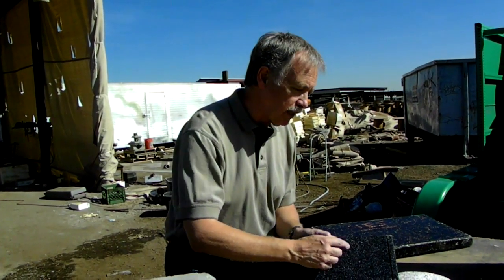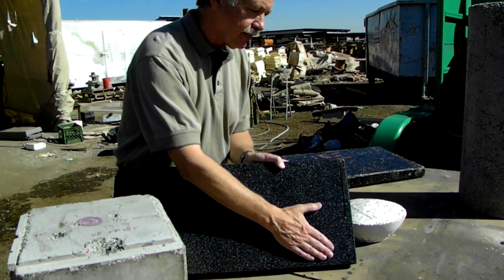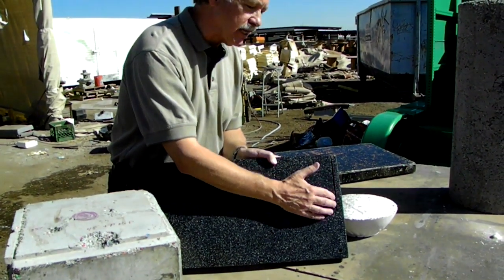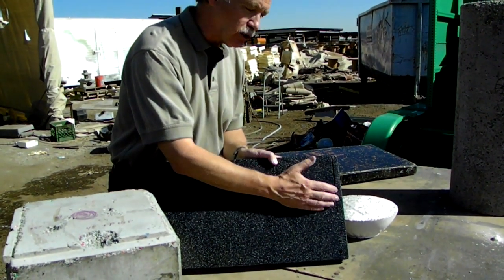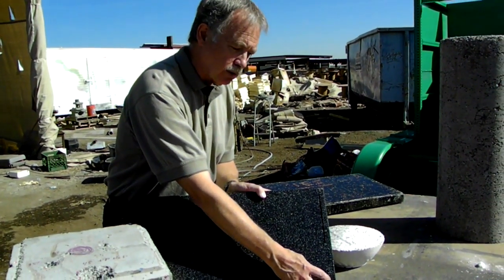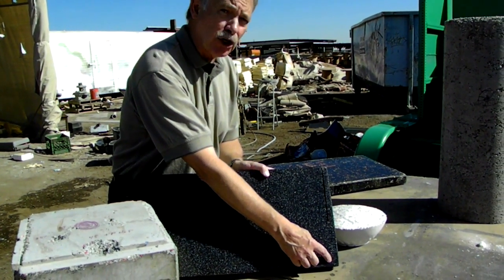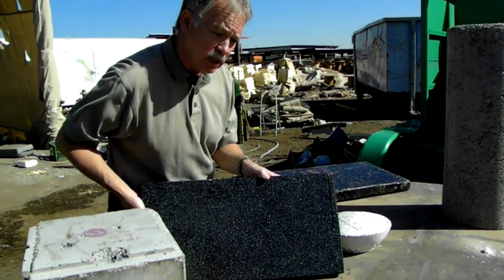My point with this particular piece is that any general equipment can be used to work with this material. Here's a cut from a regular skill saw, and this is just a regular drill that drilled this hole in the lightweight concrete. You don't need any special tools — that's the point I'm trying to make.